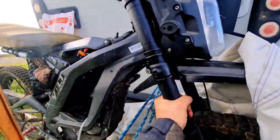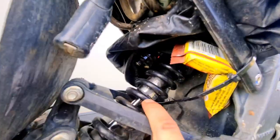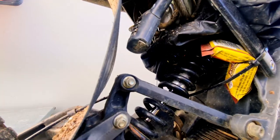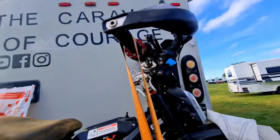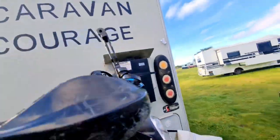I've still got the stock forks and the stock rear suspension. It does scrape a little bit but it hasn't seemed to really matter at all — you can't even hear it scraping, which is good. Stock headlights have still been good, display's been good, haven't had any problems with that.